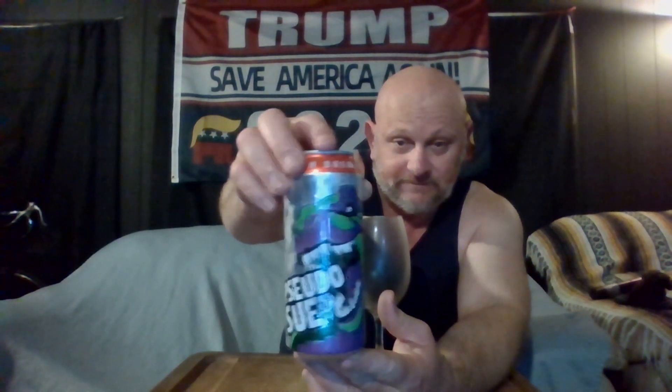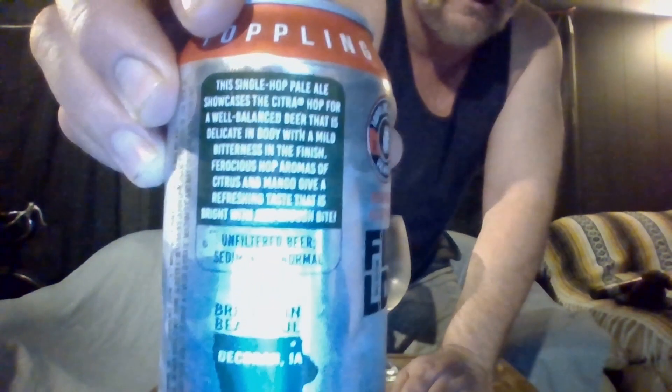I've never had this one before — well, until recently I had it the other night, but this is my first time reviewing it. That's what the can looks like; there's some literature there if you'd like to pause it to read it.